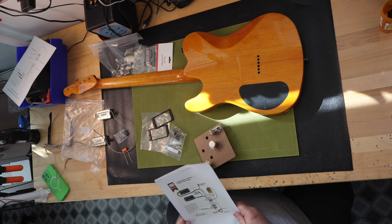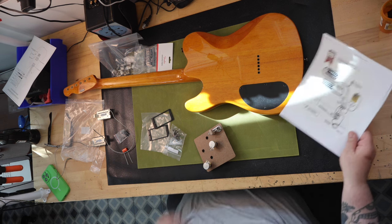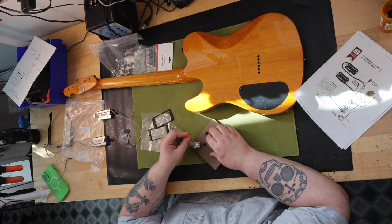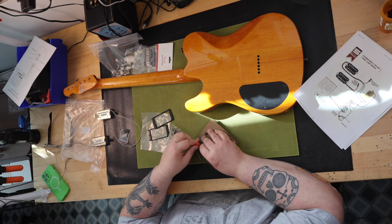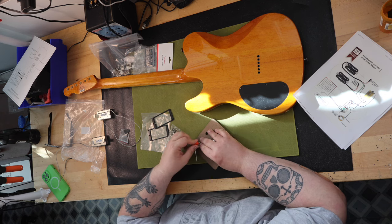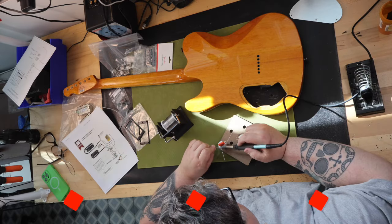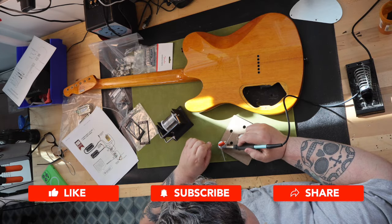A husk in guitar terms, in my experience, is usually applied to a Gibson-style guitar where you get a completely stripped guitar body with a set-neck — hence the term husk — meaning there's no parts on it. There's no bridge, pickups, tuners, nothing.